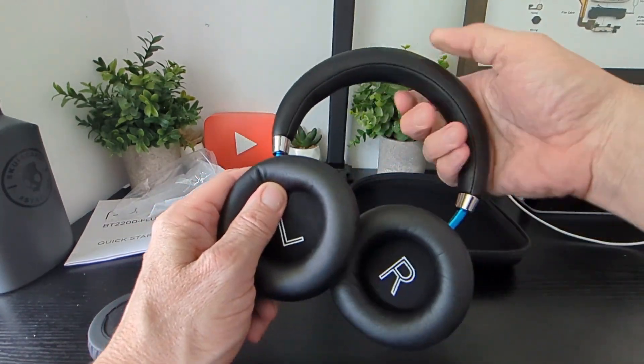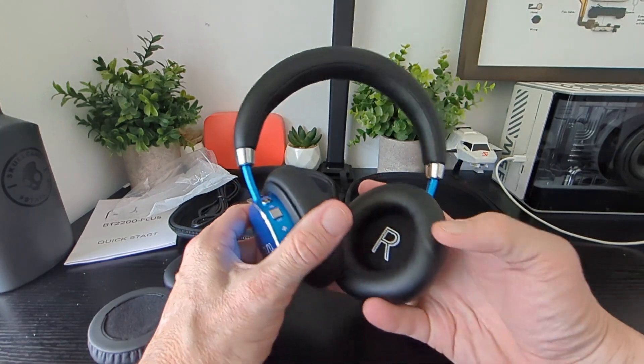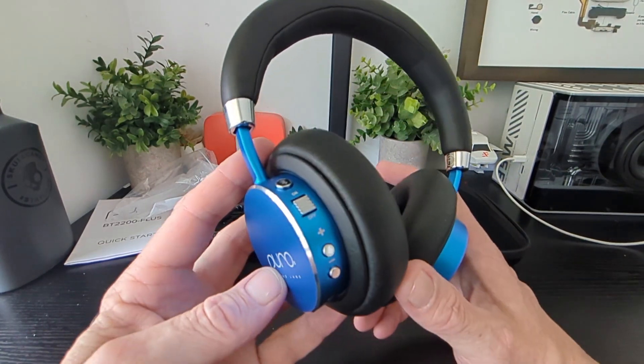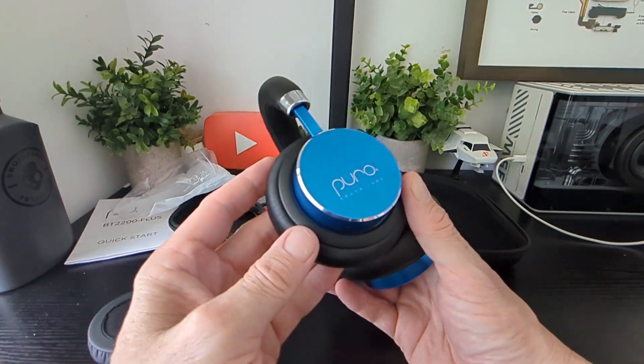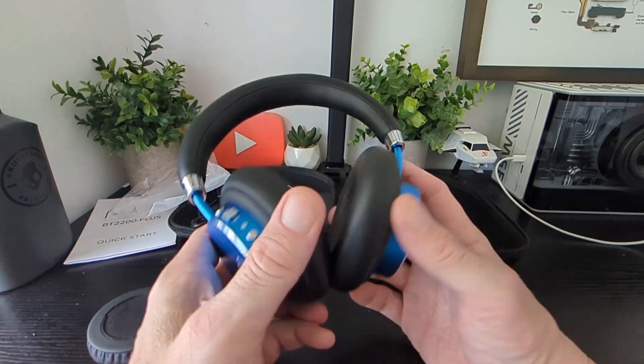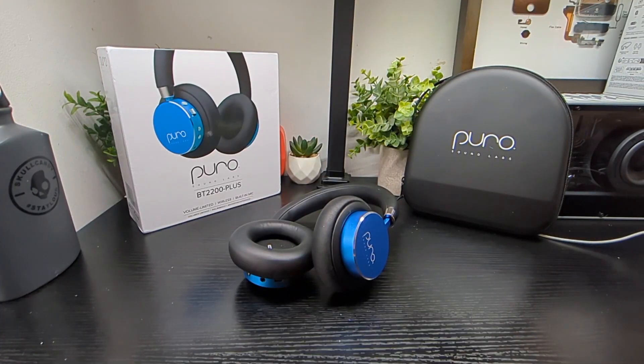Really nice soft cups, nice soft headband too. Now we have to test out how they sound and how the controls work — simple controls to use. Stay tuned after the break — we'll be testing them out for a week or so and we'll let you know how we get on.